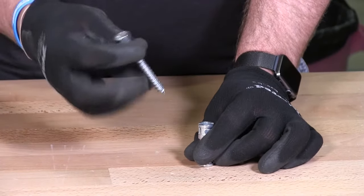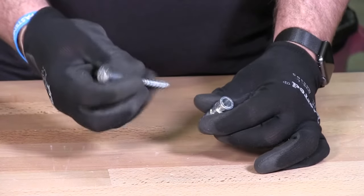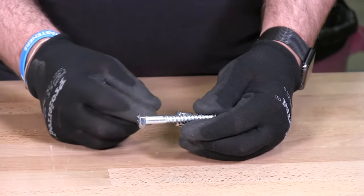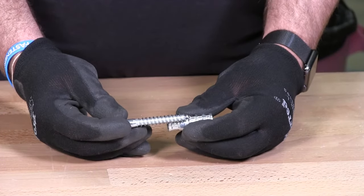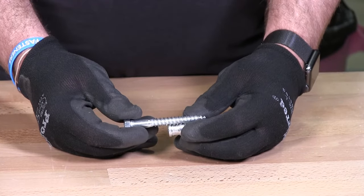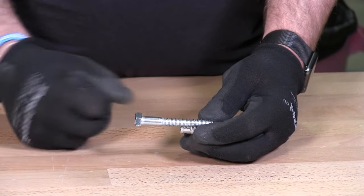If you're fastening a piece of 2x4, plus whatever length you want to go into the lag shield — for instance a 2x4 is an inch and a half, plus about another inch to inch and a half into the lag shield — you would use a 3-inch lag screw, and it would stay perfectly in there forever.